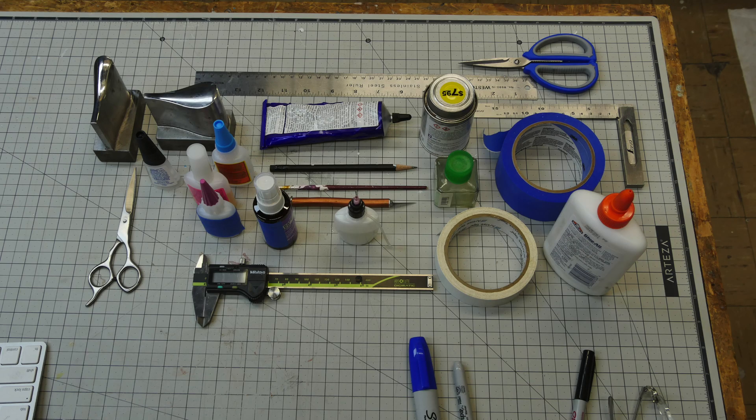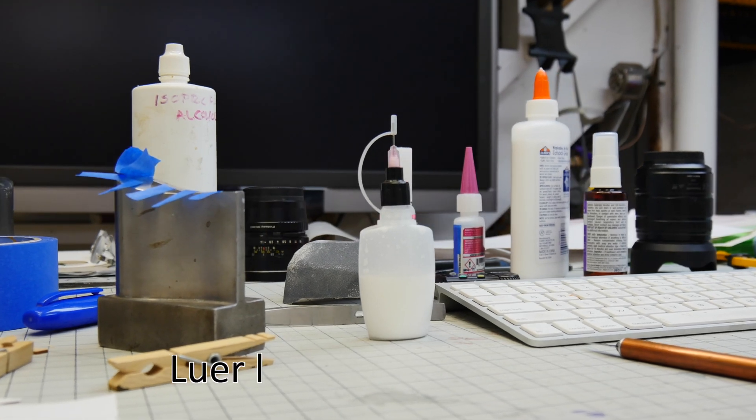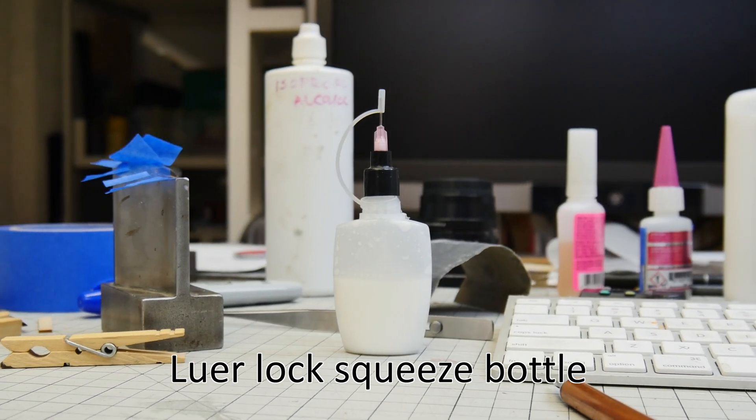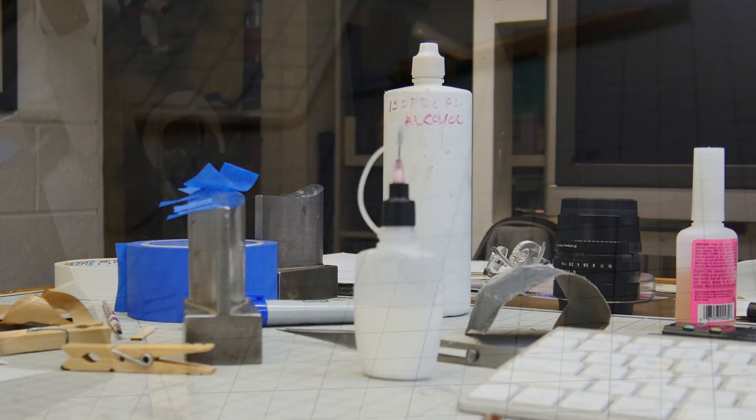If you haven't checked out the basic laser model making video, you should go check that out. Let's start with some basic tools: ruler, glues, tapes to hold things together while the glue dries, a good pair of calipers so you can measure. Some straight edges, and my favorite Luerlock squeeze bottles — link below. Super valuable for placing glue in exactly the right spot.